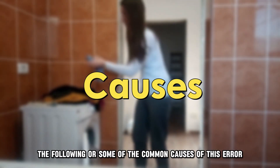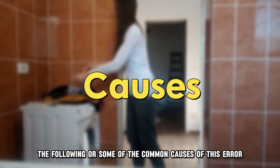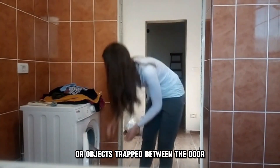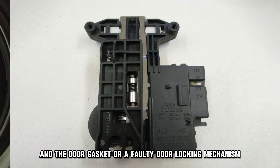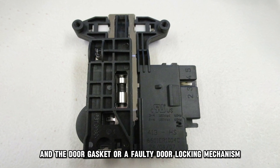The following are some of the common causes of this error: there are clothes or objects trapped between the door and the door gasket, or a faulty door locking mechanism.